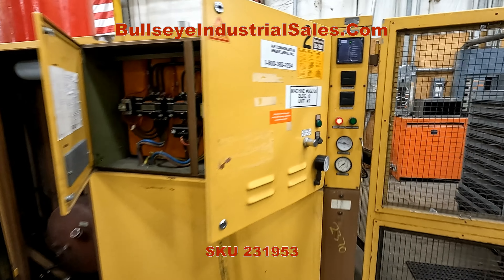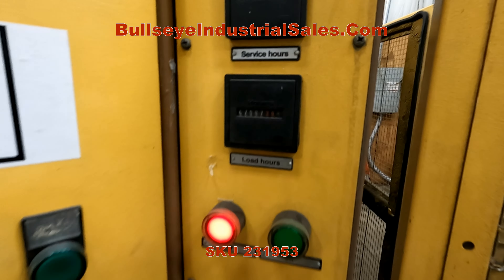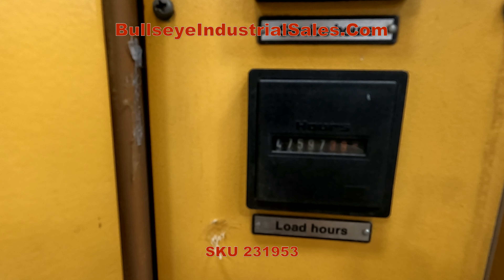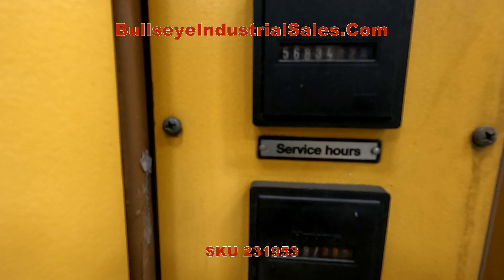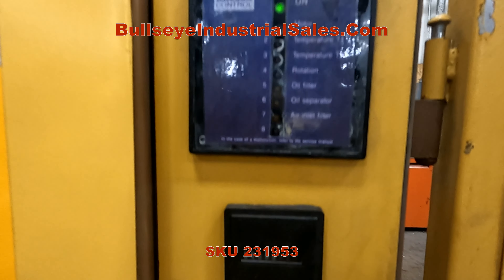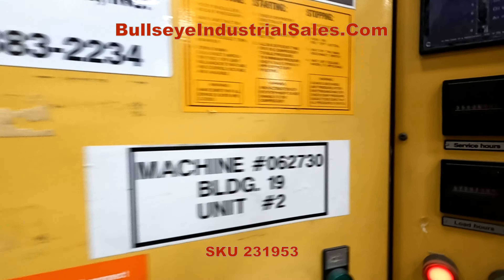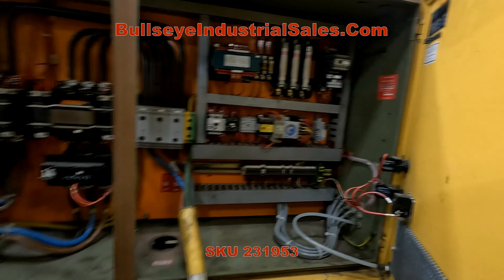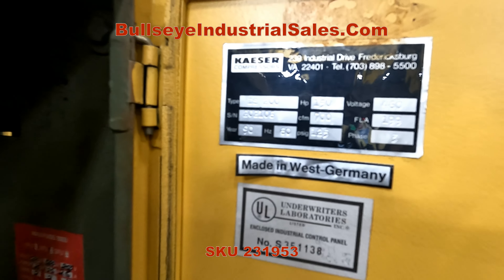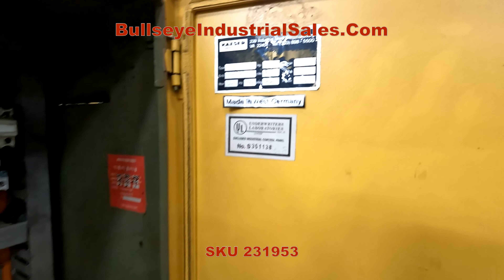We'll do a quick walk around before we fire it up. The load hours are 47,597 and service hours are 56,834. There's the Kaeser control, the S200 compressor. There's the serial tag — 150 horse, built in 1990.